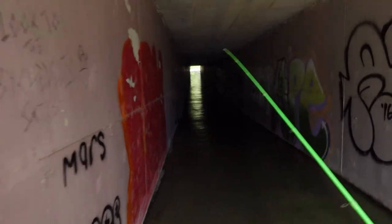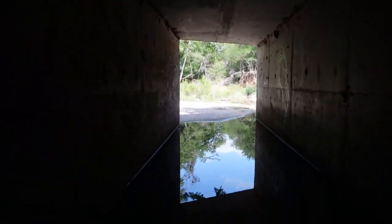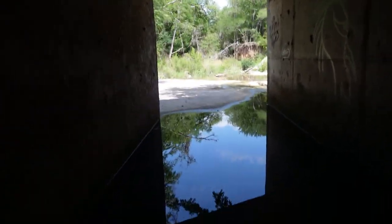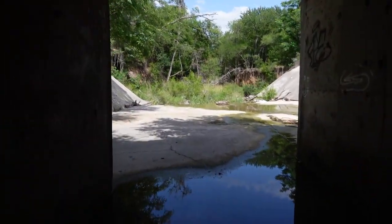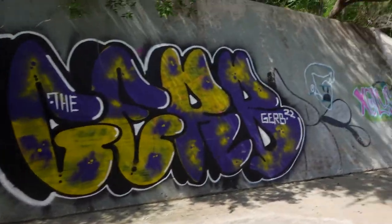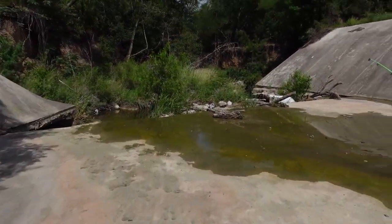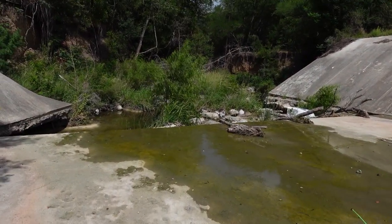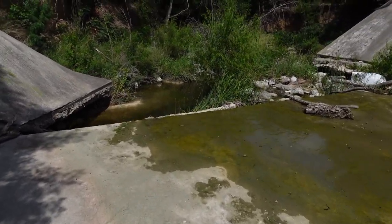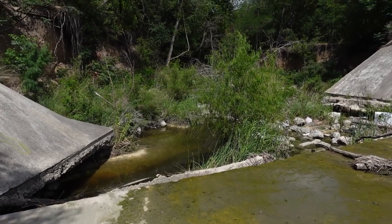This is one long tunnel. The water is from a recent rain — look at how much water flow is coming in down here, and how much it changes. There's graffiti all over the place, but this is what I came in here for right there. There's got to be some fish down in there — let's see if we can catch something.